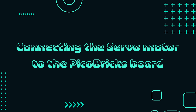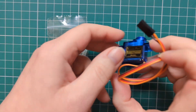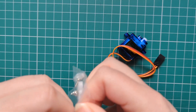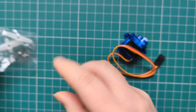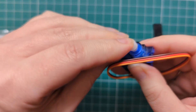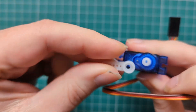Before we get into coding the Peacobricks and the servomotor we first need to connect the servomotor to Peacobricks. So we'll take our servomotor here. The first thing we'll do is open the little bag that comes with the servomotor and we'll use this little blade here. This will make it easier for us to see when our servomotor is moving. We'll just connect that onto here.